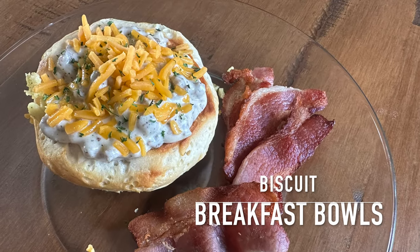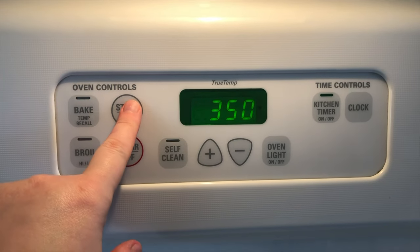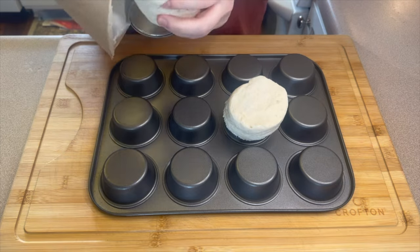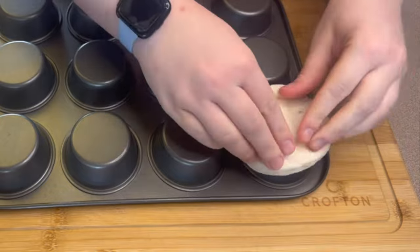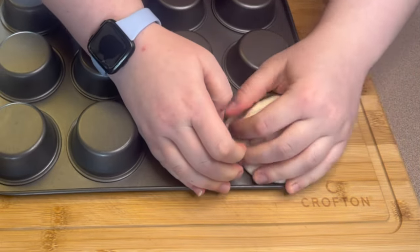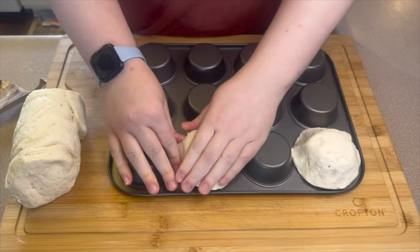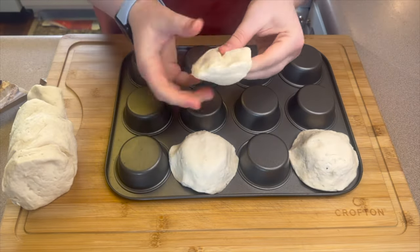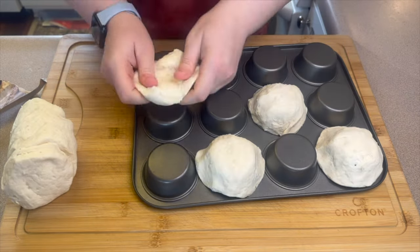Last but not least we're making some biscuit breakfast bowls. I started by preheating my oven to 350 degrees, then over to a cupcake pan that I flipped upside down. You'll start adding your canned biscuits over top of the cups. The canned biscuits only come with eight so you'll only have eight bowls. Make sure when you push the sides down that if you tear any holes you pinch them together really tight.